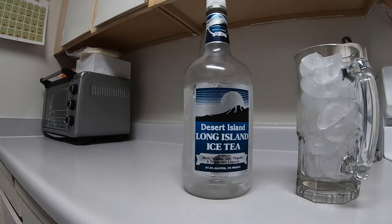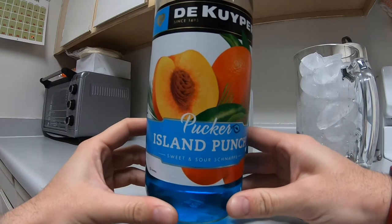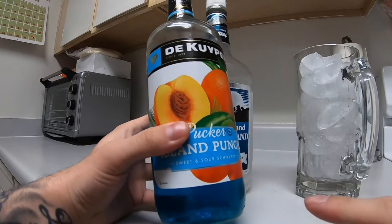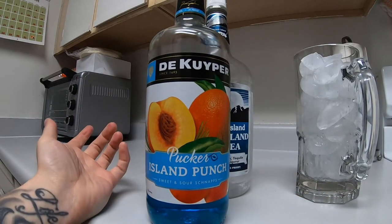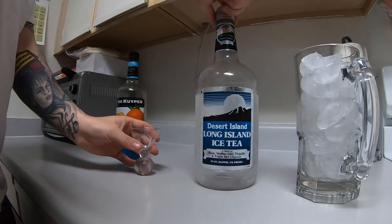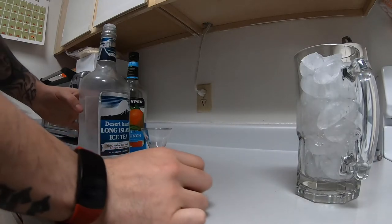Usually with it you use blue curaçao, but I decided to change it up. I would usually get the blue curaçao to mix with it to make it the blue color, but I started to try something different. I got this island punch mixer — it still does have alcohol in it, but it's more like a sour fruit punch kind of flavor and it smells really good. I've actually tried it straight out of the bottle and it tastes really good, so from now on I might just go with this island punch instead.